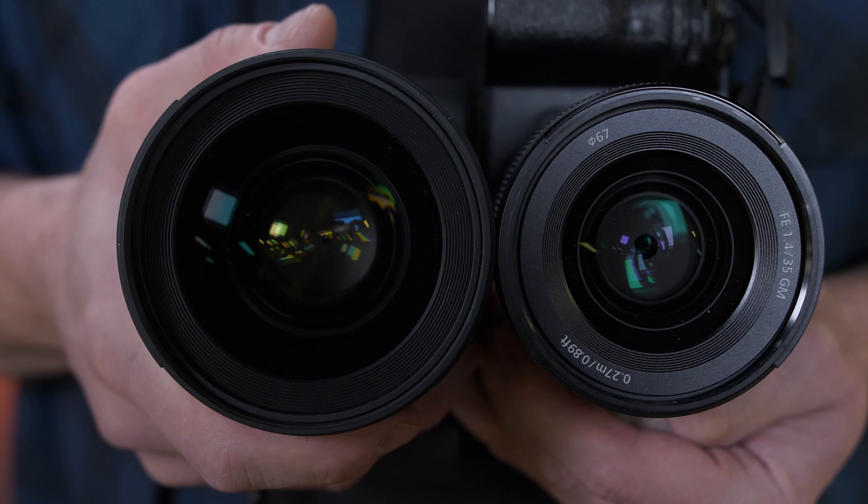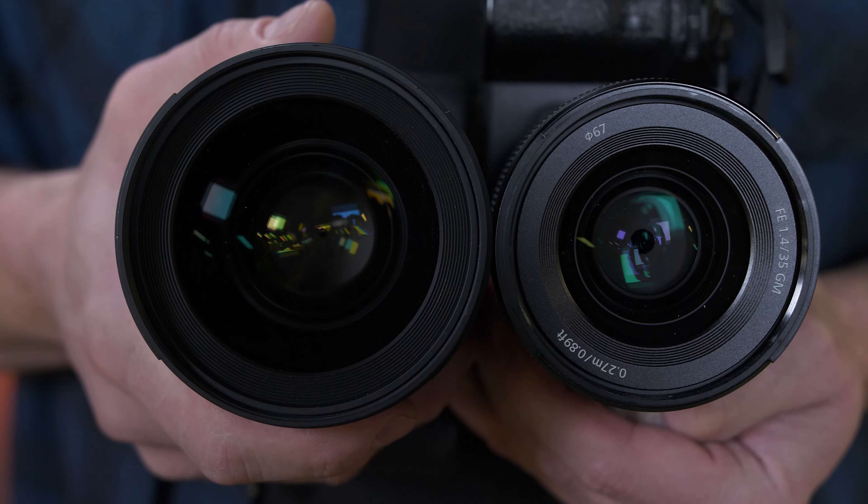Something else I like about the G Master lens over the Sigma is the filter size. We have a 67mm filter thread on the G Master lens versus an 82mm filter on the Sigma. Filters are going to be much more expensive when you step up into that size.